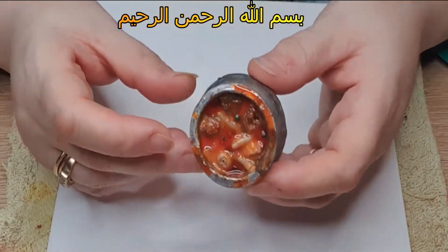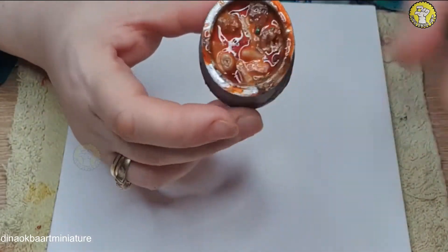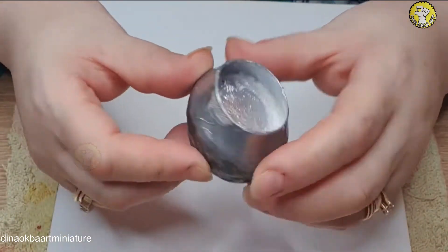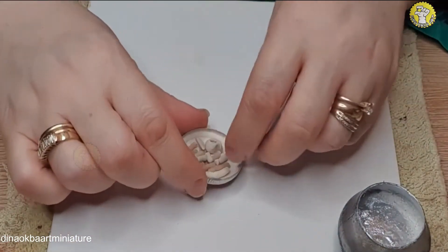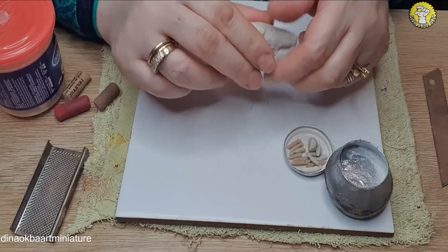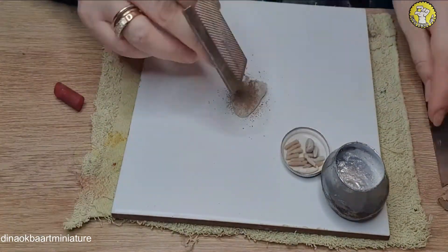I've already made these pots — I'll link a video about how to make them. They're basically recycled empty plastic bottles that I shape to look like those matkas which they use to sell Nihari in the bazaar. These are pre-baked bones I made before. I'm using homemade salt dough — I also have a video showing my recipe for that.